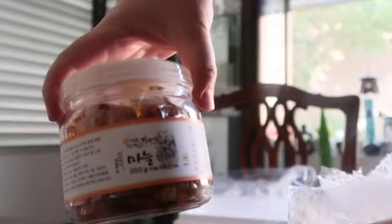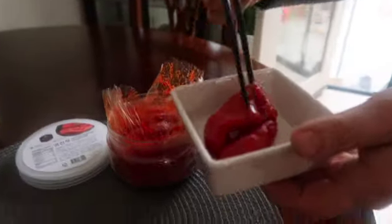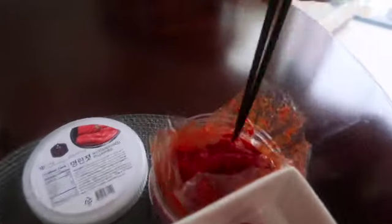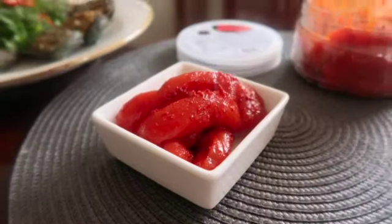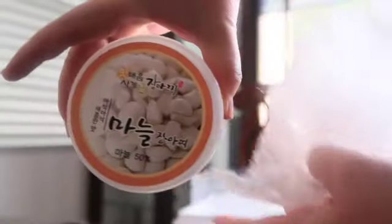Take this salted and seasoned polak roe as an example. It has been carefully selected using a low-salt method of less than 4.5%, shipped straight from the Seokjo region in Gwangwon-do. These carefully selected polak rows are aged in sake at low temperatures and with a special seasoning so that it's not too salty or sweet.